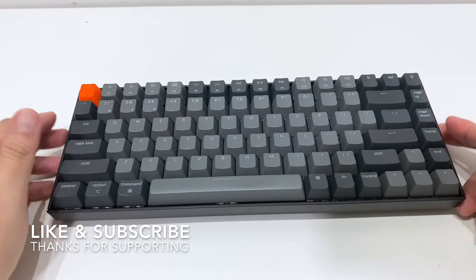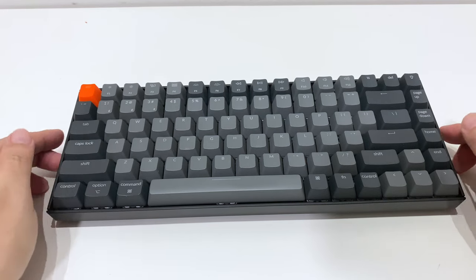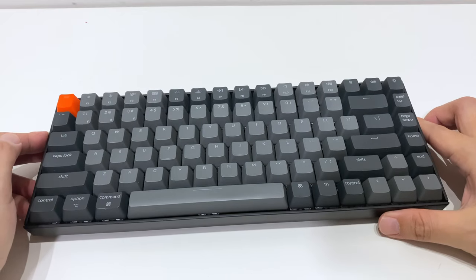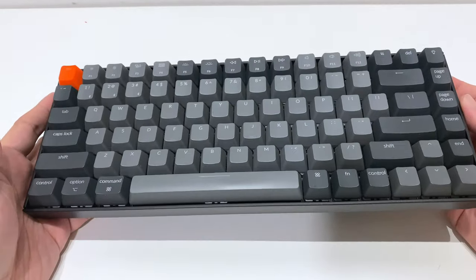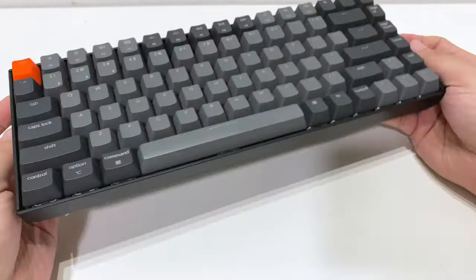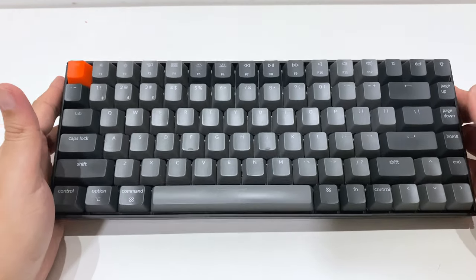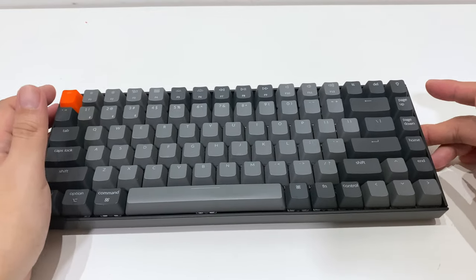What's up guys, Sean here. This isn't your typical review or unboxing. The reason why I'm doing this video is just to let you guys know why I am letting this keyboard go. This is the Keychron K2 version 2 — the one with the slope at the side — with Gateron brown switches and white LED. On its own, it is great.